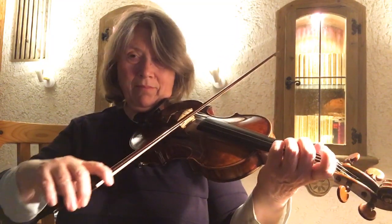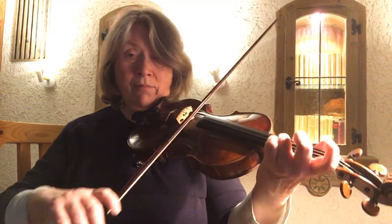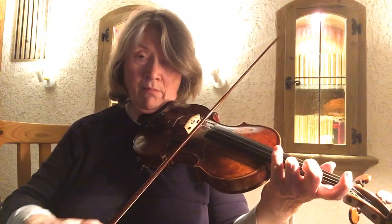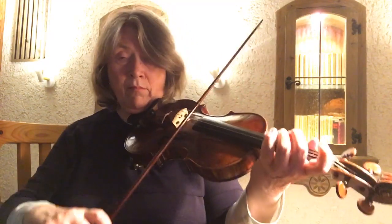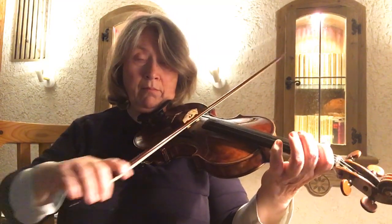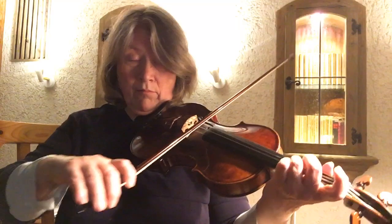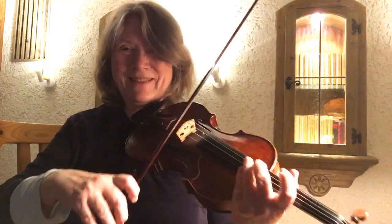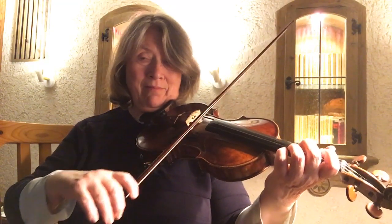[Playing] My bow is getting confused. [Continues playing]